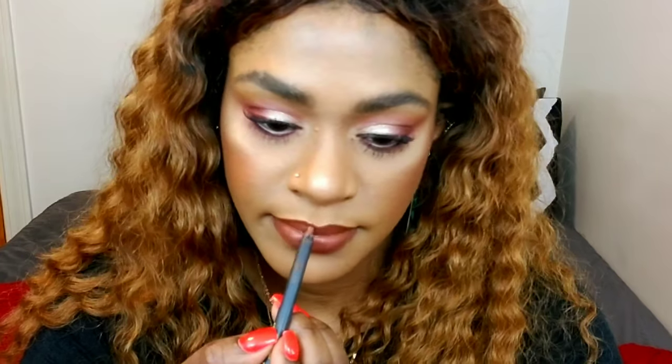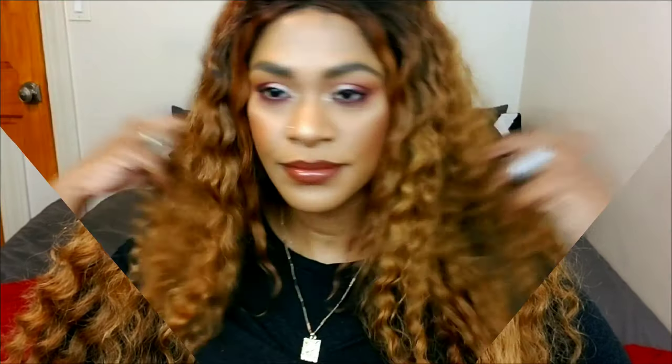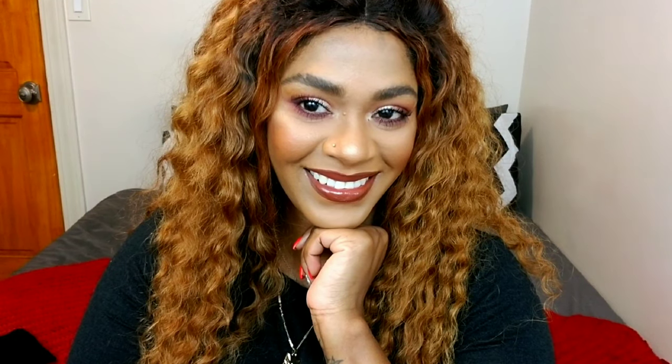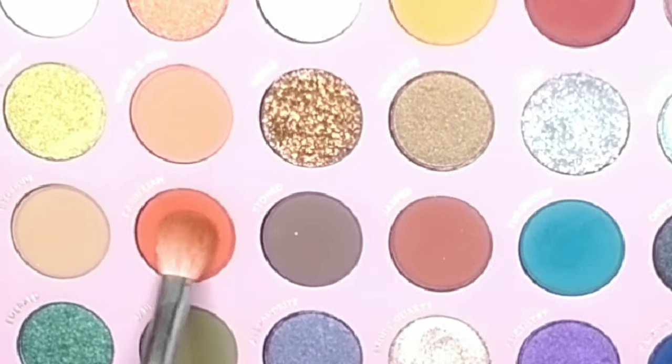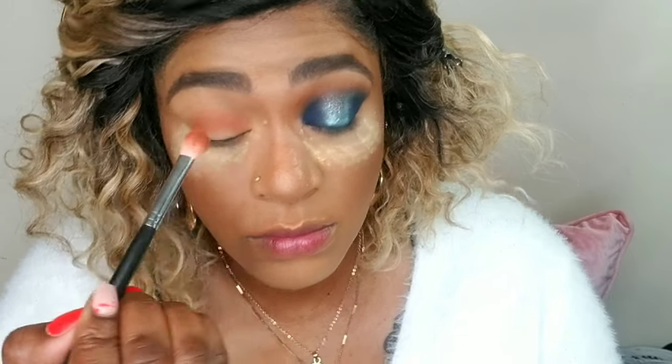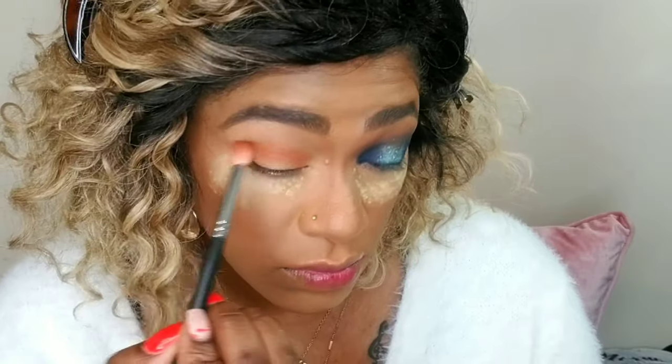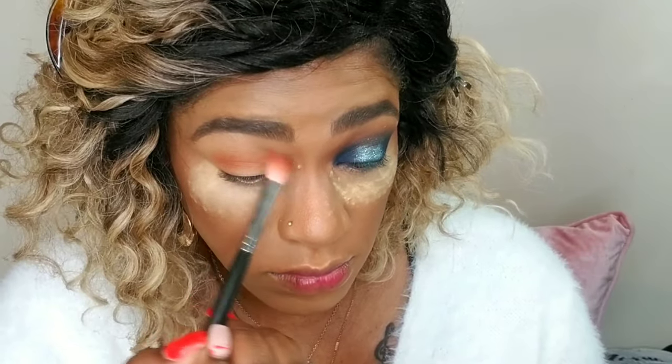I'm going over the lip liner with some ELF lip gloss — just a clear color — redefining my lip line and applying some ELF lip lacquer gloss. That's look number one: soft and simple. Look number two is a little bit more on the dramatic side, and I'm starting with the color carnelian.